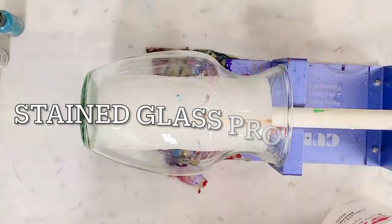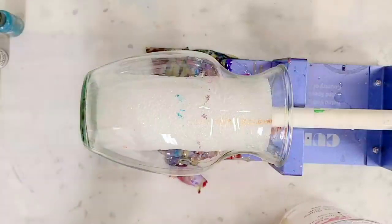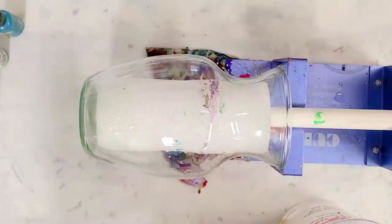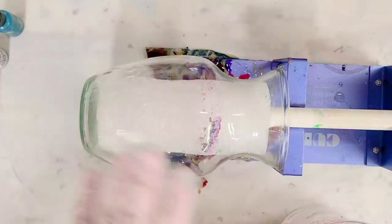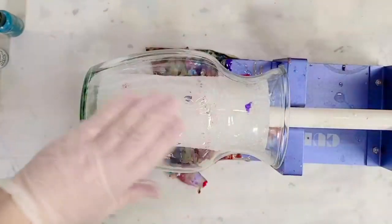Hey guys, Mix Media Girl here. I'm gonna put resin on the vase and then drip alcohol ink onto that and see what kind of fun reactions we can get. I have this vase on a cup turner, which will prevent everything from running off. I pre-cleaned it — took the label off and cleaned it with just some alcohol to get any dust and prints off.